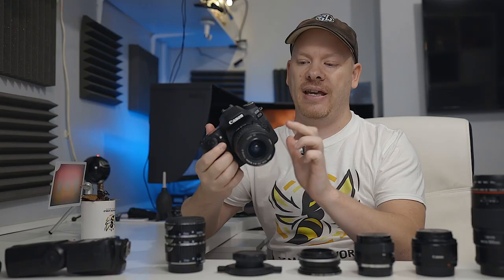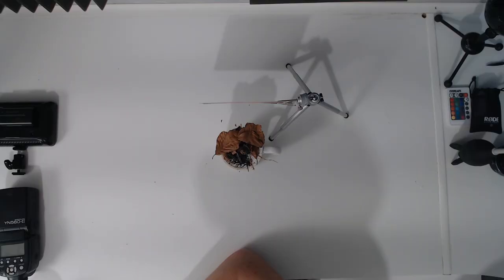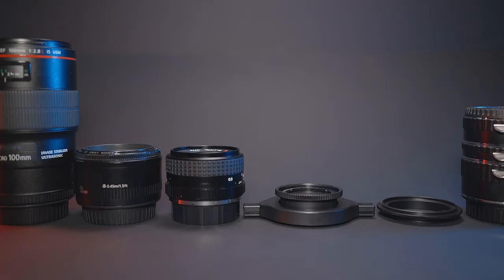It has an 18 to 55 millimeter kit lens. If you've had one for Christmas you've most likely got the one with image stabilization, which is slightly better than this lens. We have our subject here — Chewbacca — all set up and ready to go. I want to demonstrate how you can get into macro photography if you are on a budget.